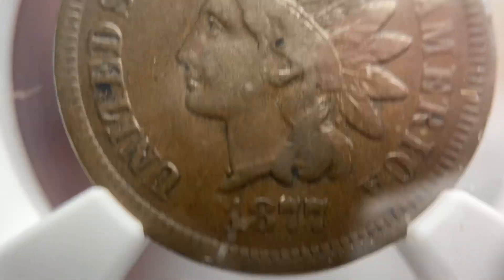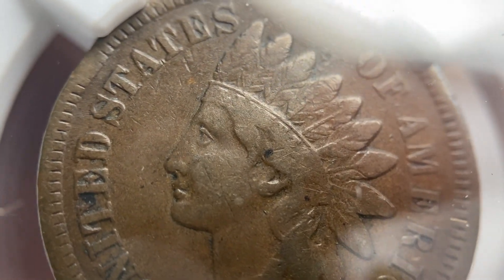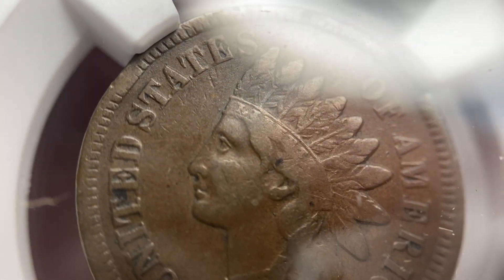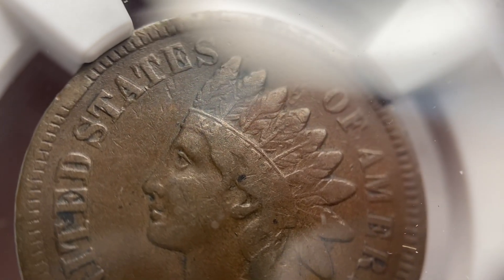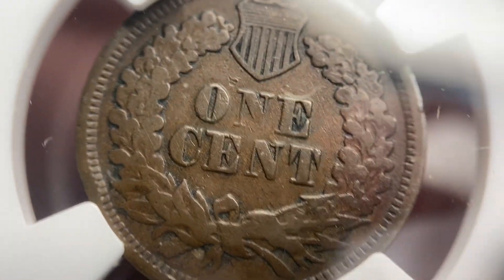It looks dark right there, but we're going to zoom in and take a look at this 1877 — really considered the king of the Indian Head cents. This coin has a little bit of a mark to the left in 'United.' Compared to the other one, you have a little bit of flatness on that hairline going into the Liberty, which means it's not quite the same grade.